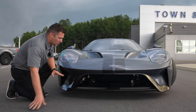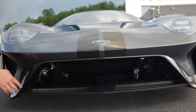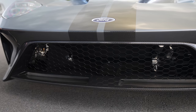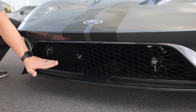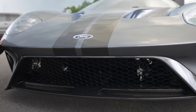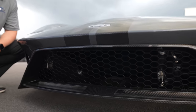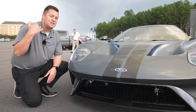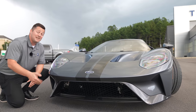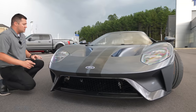Looking down at the bottom of the front of the vehicle, you'll notice this is also exposed carbon fiber - none of this is fake carbon fiber, every piece is actual carbon fiber. Also in here you've got a couple of different actuators that open and close, changing the aerodynamic parameters of the vehicle. So when you change it into track mode or any other mode, it will automatically adjust the aero based on what you're doing, which is absolutely crazy.